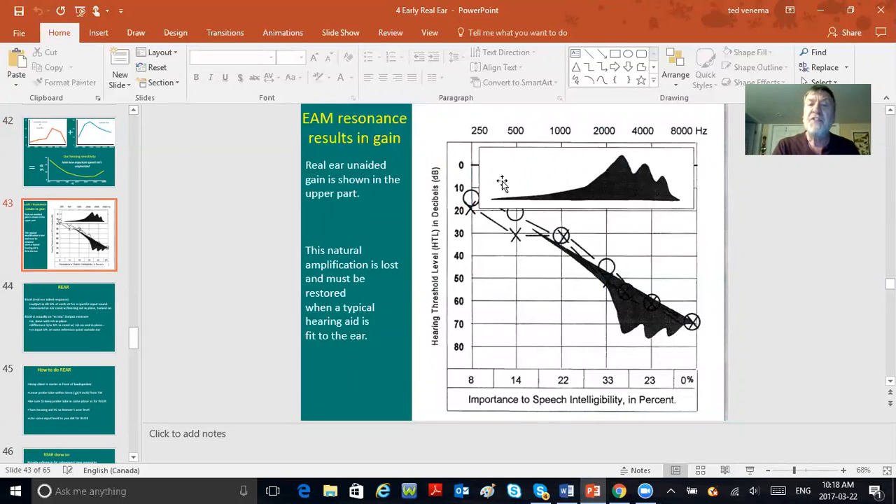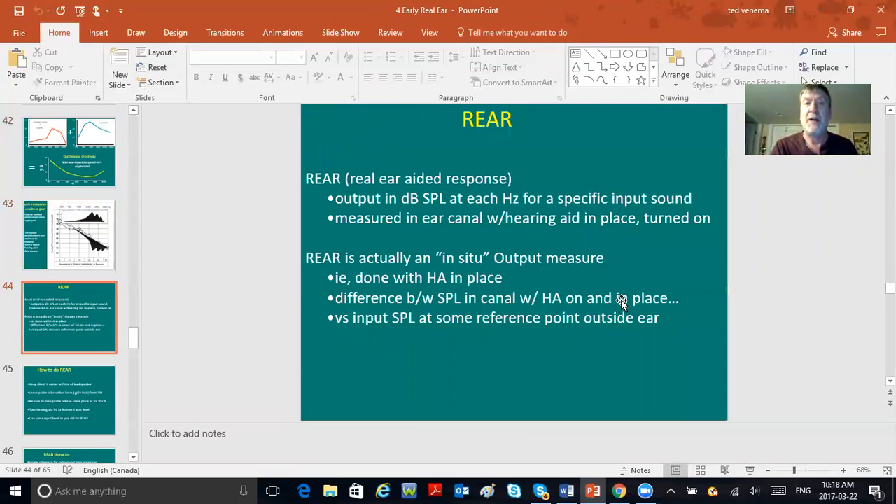When you plug up someone's ear with a hearing aid, that outer ear canal resonance is gone. So the hearing aid has to make up not only for the hearing loss, but also for that lost outer ear canal resonance, because you've plugged the ear with the hearing aid and damaged that resonance.